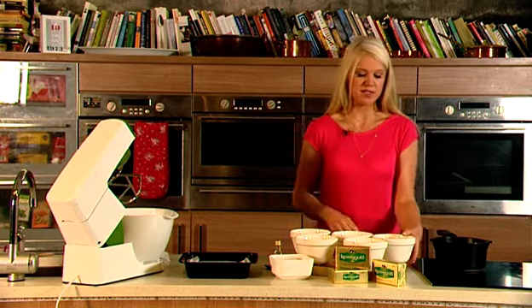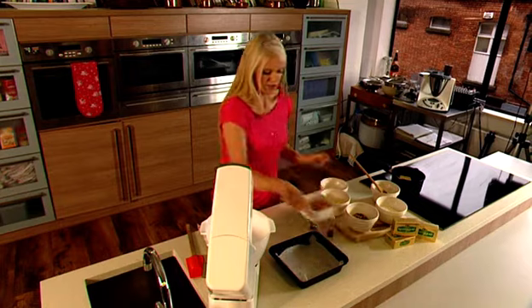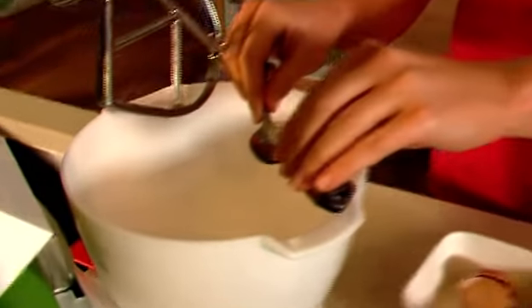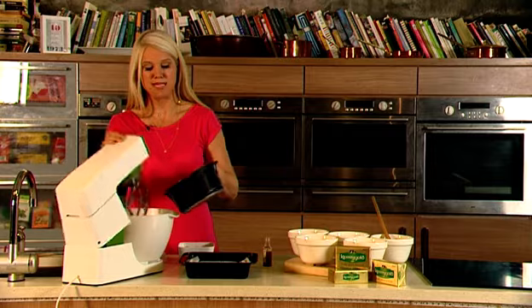We're going to melt 150 grams of Kerrygold butter in a saucepan over a low heat. While that's melting, I'm going to use an electric beater to mix together 150 grams of caster sugar, two eggs, and one teaspoon of vanilla extract. I'm going to beat this until it's pale and fluffy. Then add the melted butter a little at a time until it's fully mixed in.